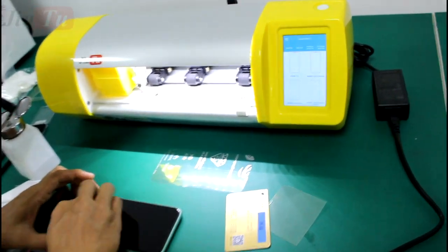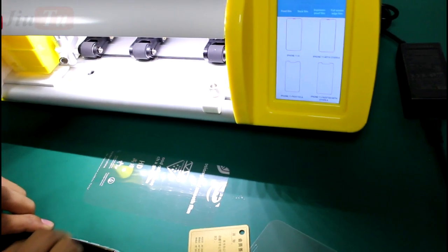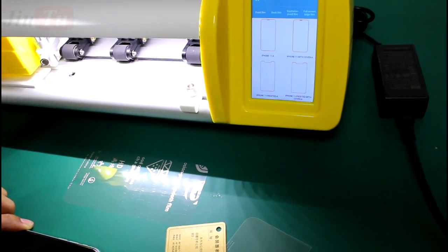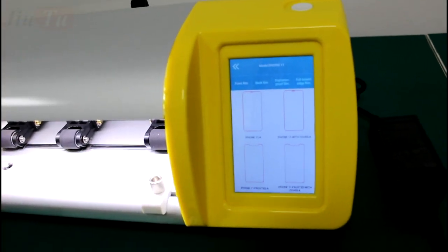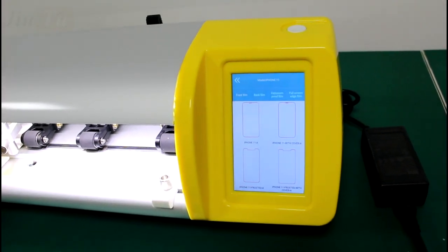For this kind of machine, the advantage is that you can use universal film for all devices — no need for a special film for each model. It also works for iPads as well. And since it has a built-in computer, there is no need to control it by a phone application.